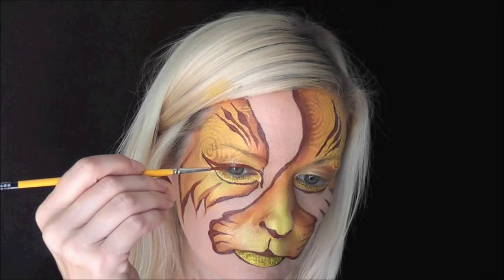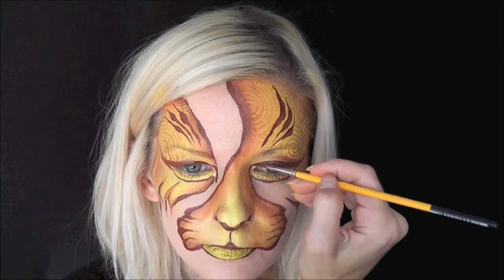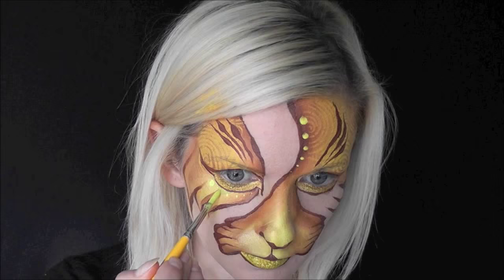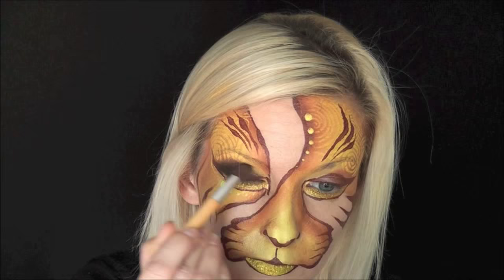Now I'm coming in with more DFX brown to outline the eyes and give it some eyeliner to get that cat-eye shape. Then with a really well-loaded brush using Global yellow, I'm varying my brush pressure to make a series of dots going from larger to smaller. For the finishing touch I'm filling in with some black eyeshadow to give this a real beauty makeup look — it really finishes it off well.